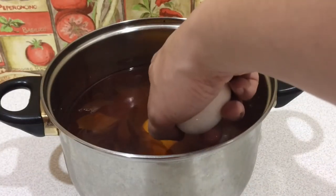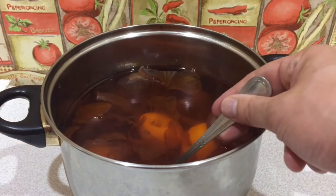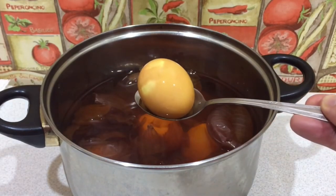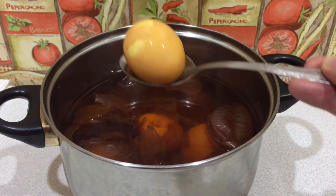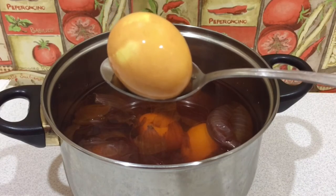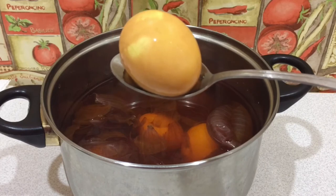Let them sit in there for about 30 minutes. The longer you let them sit, the darker they'll become. And then, after 30 minutes, take them out. It didn't come out very dark, but it's my first time trying it. Next year I'll have to try it with redder onions.